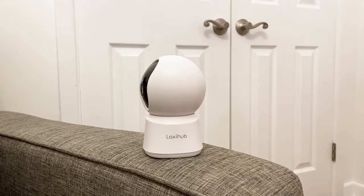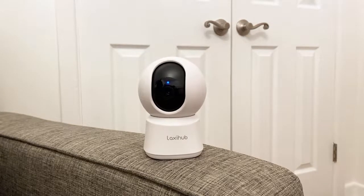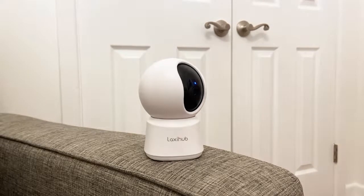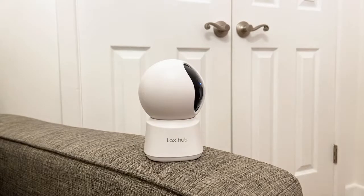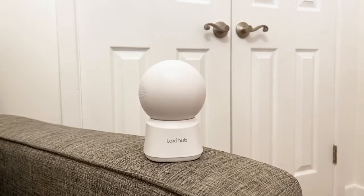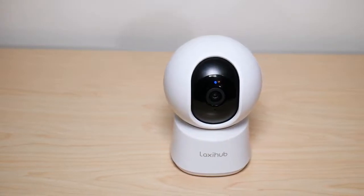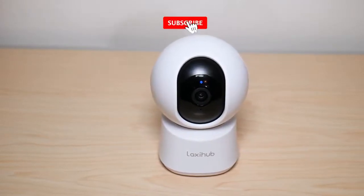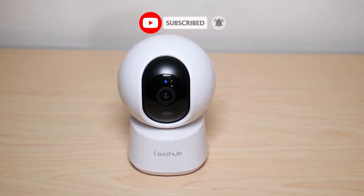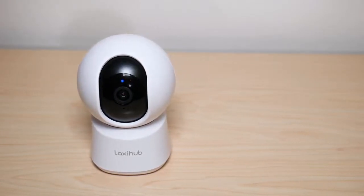If you're in the market for a budget-friendly wired camera, it does the job — app-enabled, 1080p full HD, night vision, motion detection, sound detection, and Google Home and Alexa compatible. This was my review of the Laxihub P2 security camera by Arenti. I hope you enjoyed the video — if you did, make sure to like and subscribe, and leave any questions or comments down below. Have a great day!